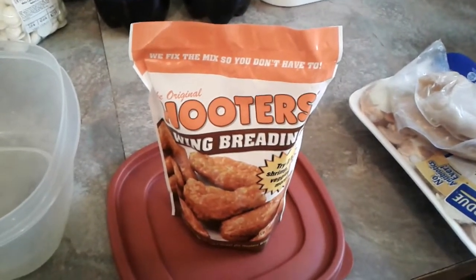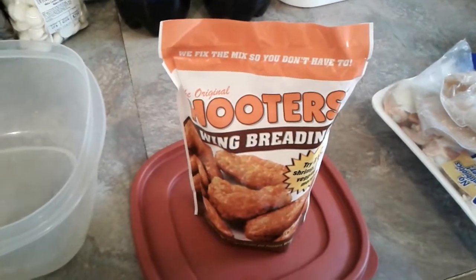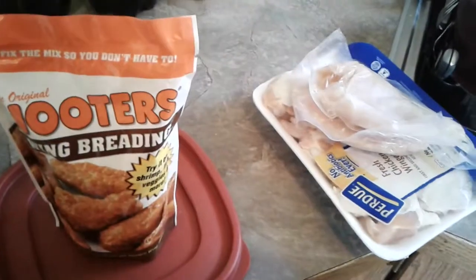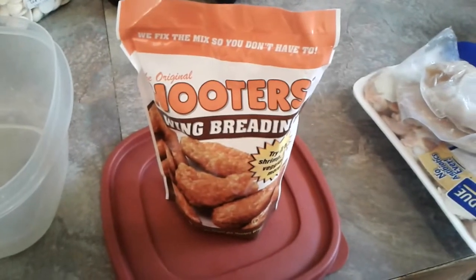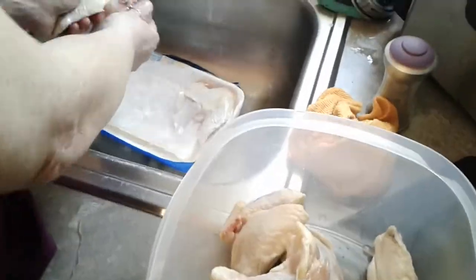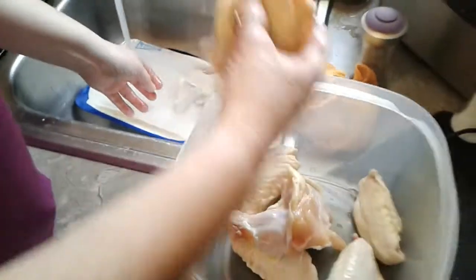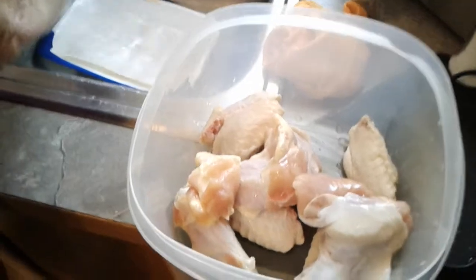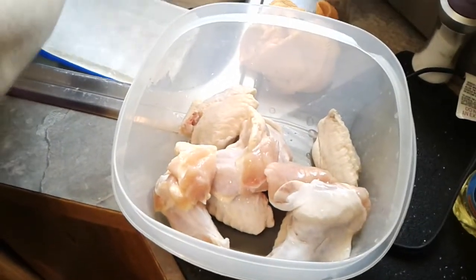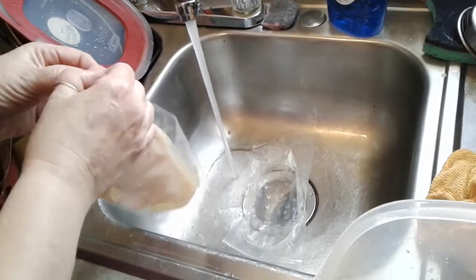Hey, what's up fam! Today we're making Hooters wing breading mix chicken. First thing you want to do is make sure you just rinse your chicken off like so. These are wings, and we got a couple of chicken breasts.